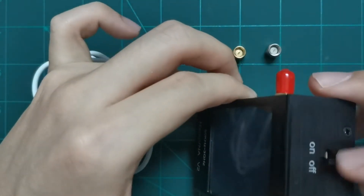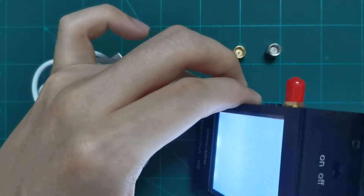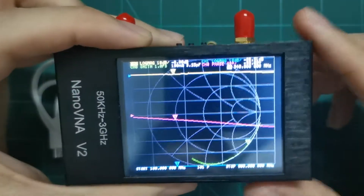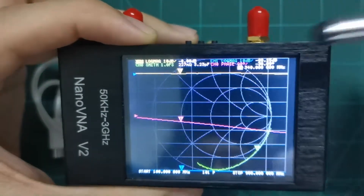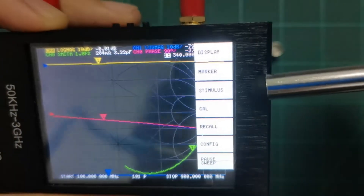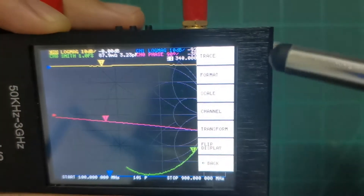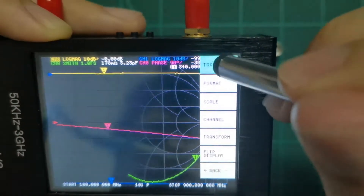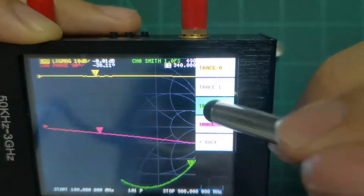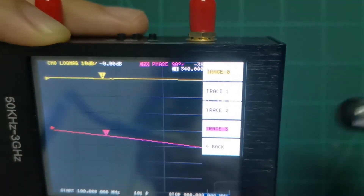Let's turn on the VNA — there's a power button here. You can see they have four traces, and you can just use the touchscreen to interact. We can remove traces by pressing remove on trace one, trace two, and trace three.